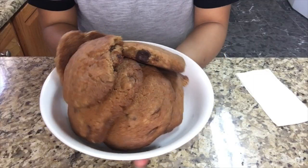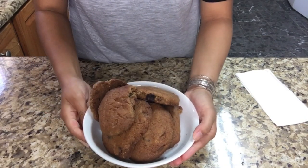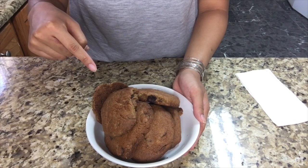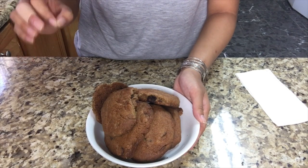Here you guys are — the cookies! They turned out very perfectly flattened, just as I expected, and they smell really good. You can wait about 20 minutes for them to cool off, but I'm gonna eat this right away since I've been dying to eat this. First bite — tastes so good! Soft and chewy.